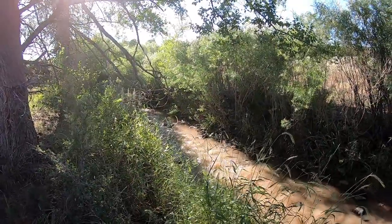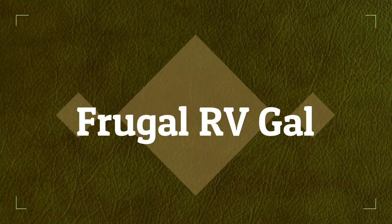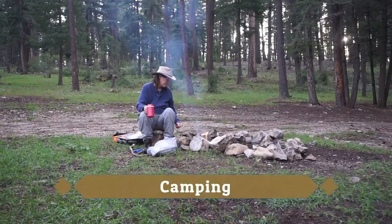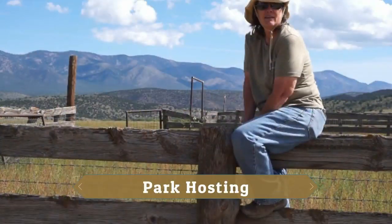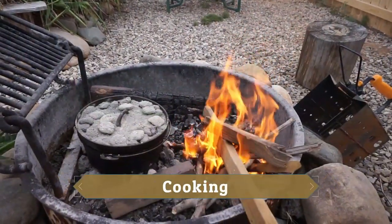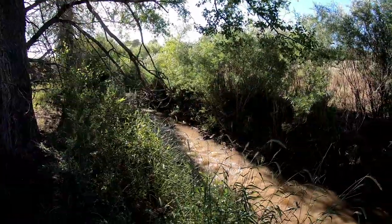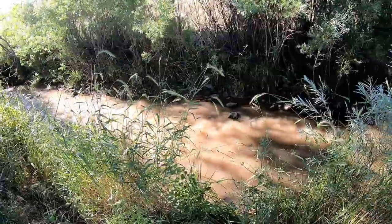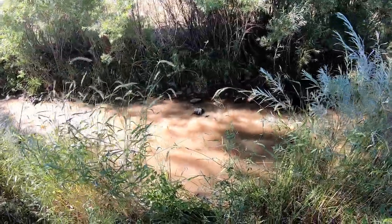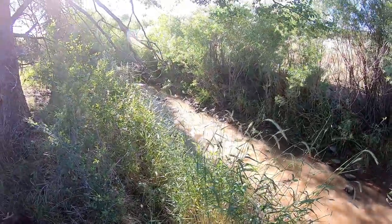Guess where I am? My morning hike. And there's that dirty river. We've had tons of rain the last few days, and you can tell by the river — it's dirty.